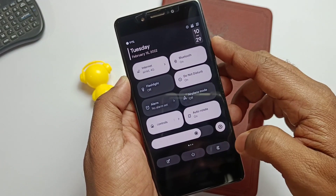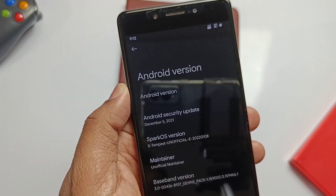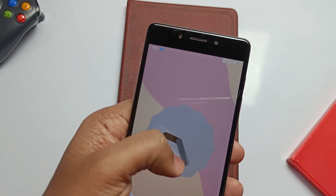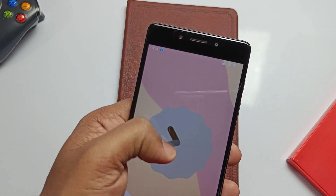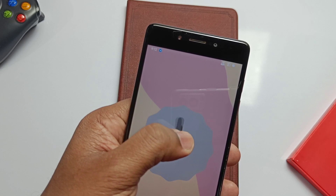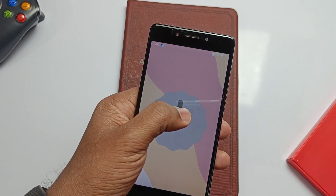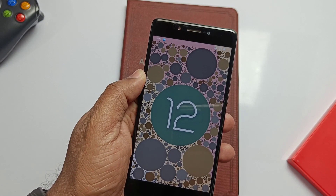If I get a good response, I will create individual videos for each ROM and how to install them to give new life to this device. In this video, I'm showing which Android 12 ROM I am using, what's working, what the bugs are, and all the features it's bringing to this old device. You are watching 4Take, and without wasting any time, let's get started.